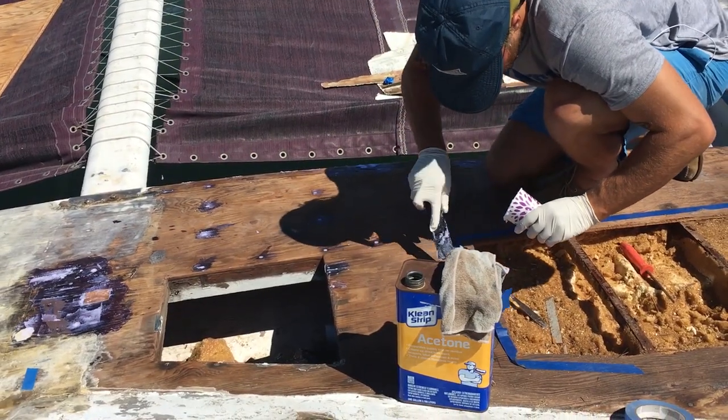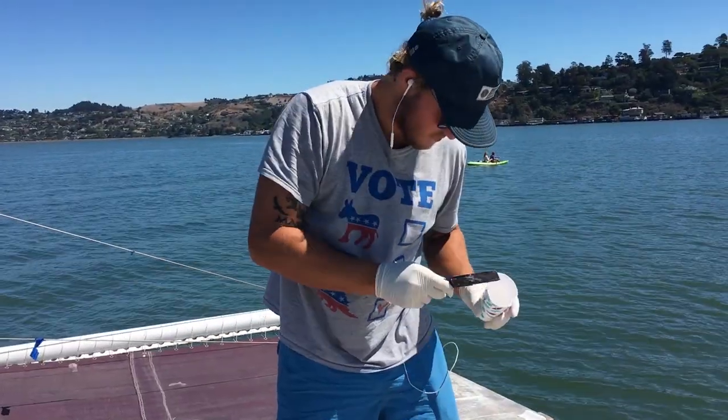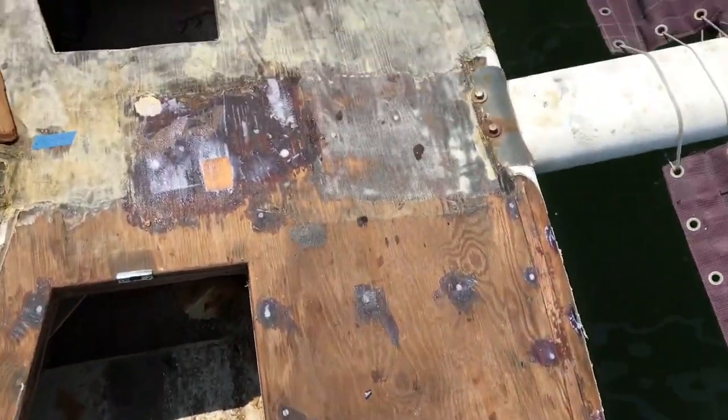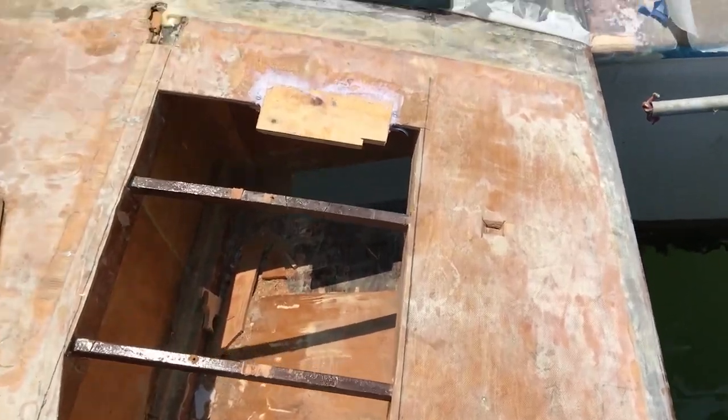Every little hole and imperfection is filled with West Systems and adhesive filler. Even though the deck still needs to be glassed and faired, the whole prep makes the product theory applies here. The more fairing and shaping you do early on, the less fairing compound you use later, making your lamination more lean and your boat lighter and stronger.